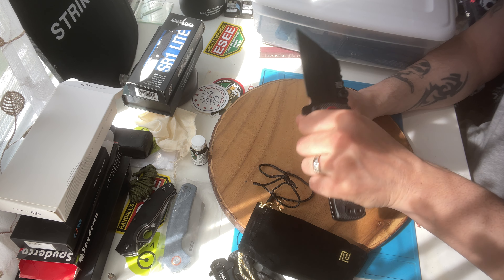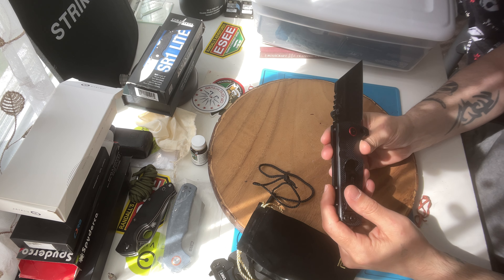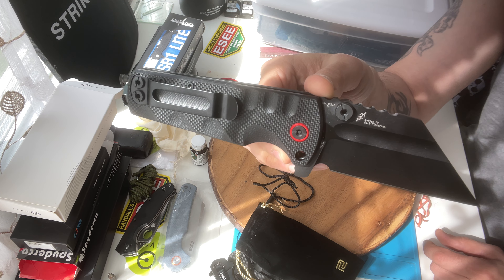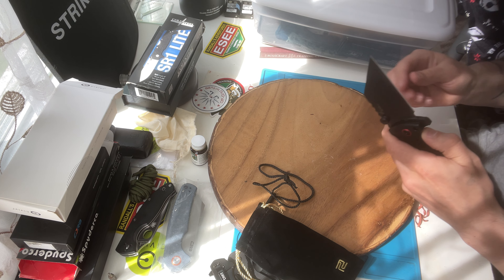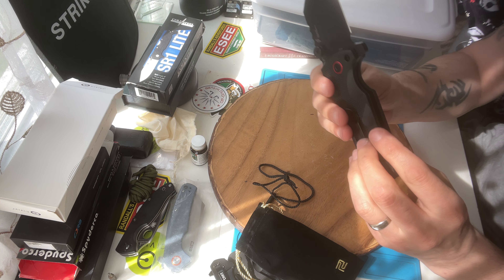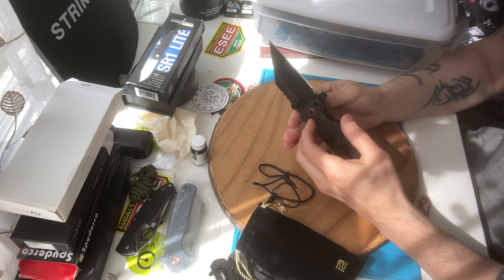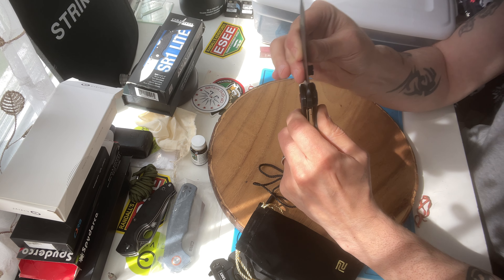Perfect for self-defense. Look at that thing, this thing is crazy. The more you break it in, the looser it gets. That's the lock. The lock on this one is inside — the other one's lock was different. This thing is not gonna move, no wiggle room at all. This thing's a beast.